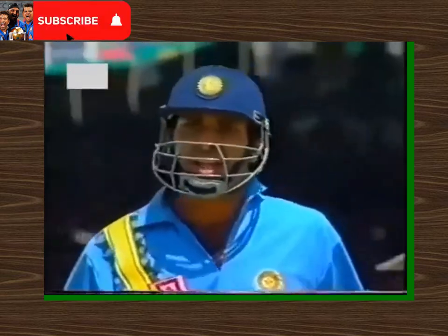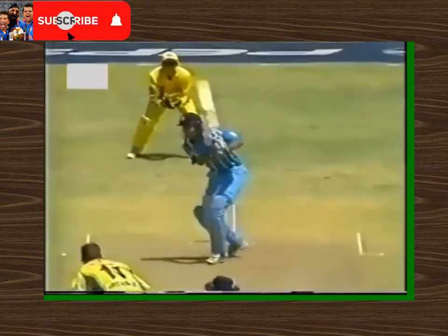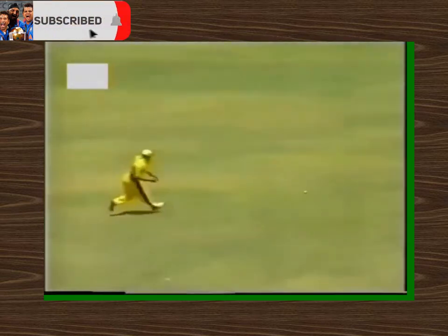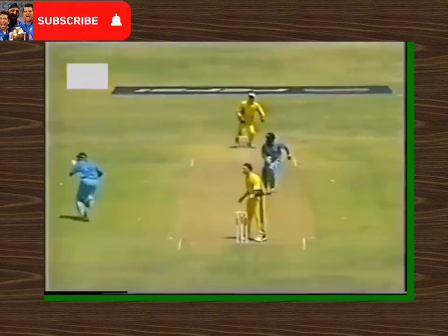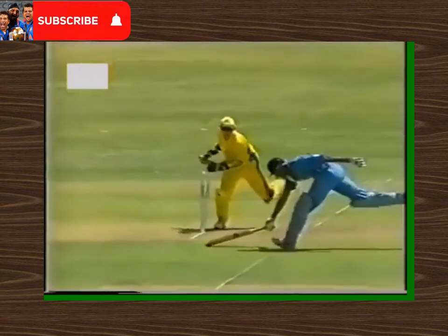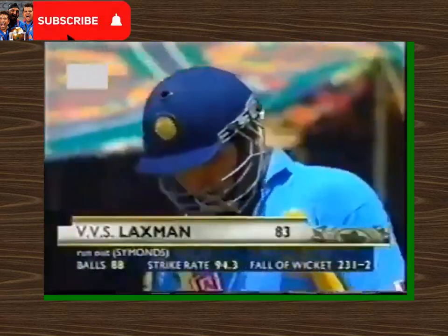So VVS Laxman again involved in a run out — this time his own. He has been run out as a result of some pretty ordinary running. Just watch this: the shot's played, away she goes. Now this was a good throw, there's no doubt about that — in it comes, he's got a very strong arm. And Laxman running to the far end — just sloppy running by him.